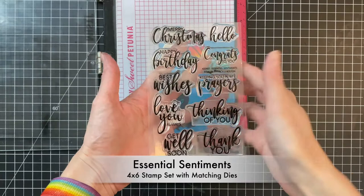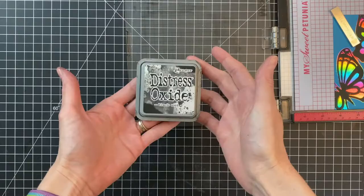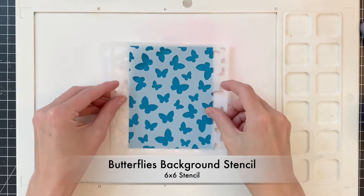It works really well and the stencils just make it super cool. I have a sentiment here from the essential sentiment stamp set and I'm going to simply finish this card by stamping it on the front of my panel in black soot, keeping my black very consistent. So there it is - that card is pretty much done. Now we're going to move on to a second panel using the butterflies background stencil.